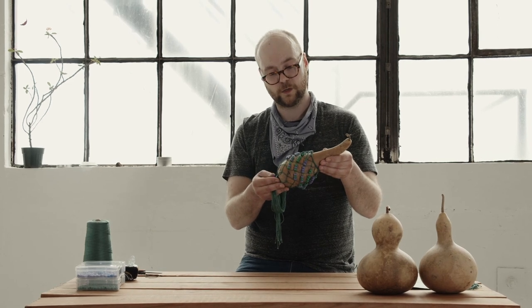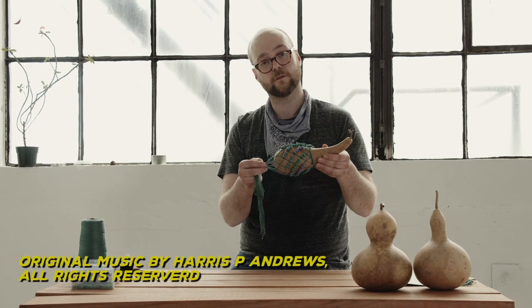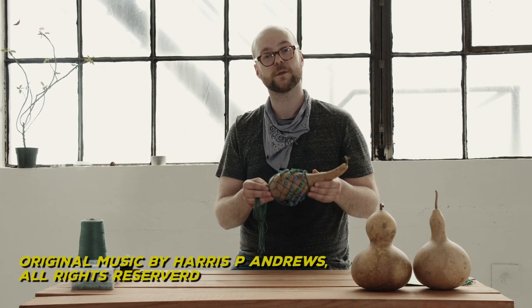You see, every gourd has its own unique sound. I just want to thank you for watching this video, and I hope that you enjoy making your gourd shakere. I hope that you share this information with friends and family, and as always — peace, love, and respect.